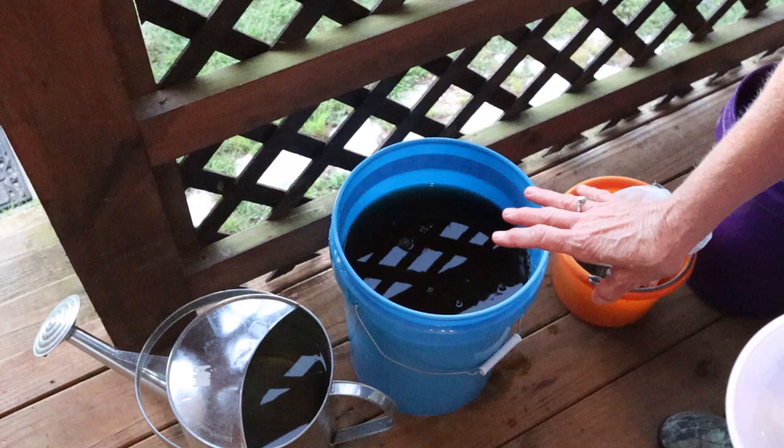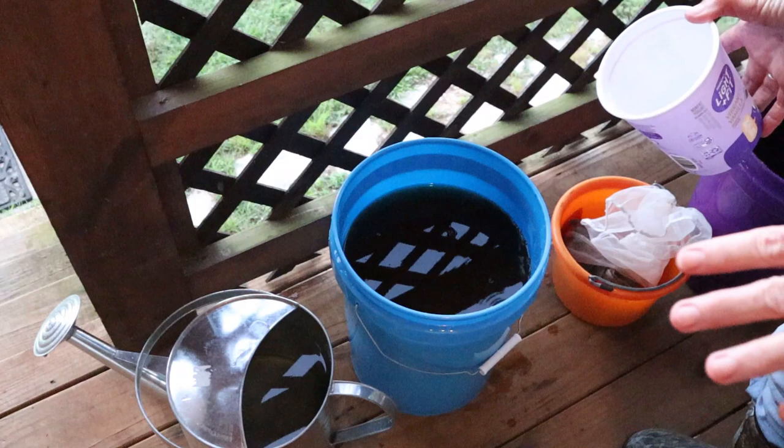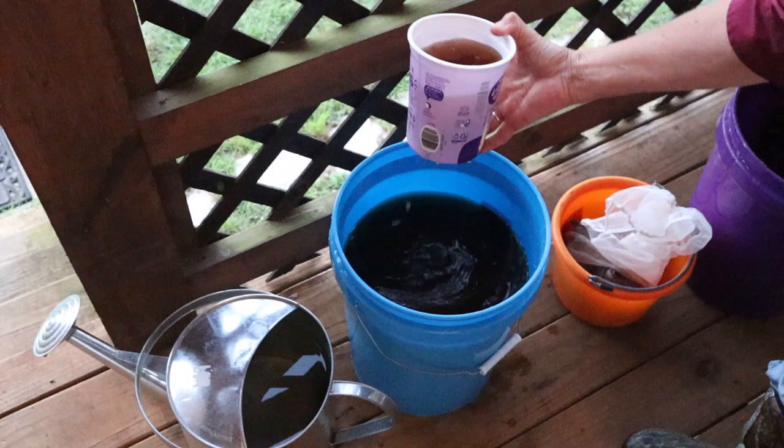In my watering can I've got about two gallons. You don't want to use this tea full strength, so we're going to take about two to three cups of the tea and pour it in here. And that's it — that's what goes on the garden.